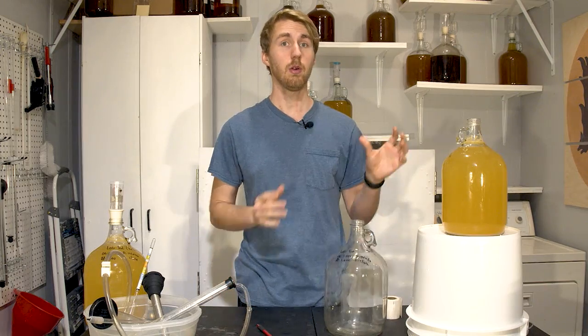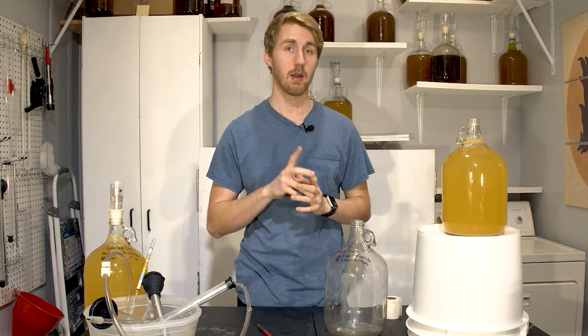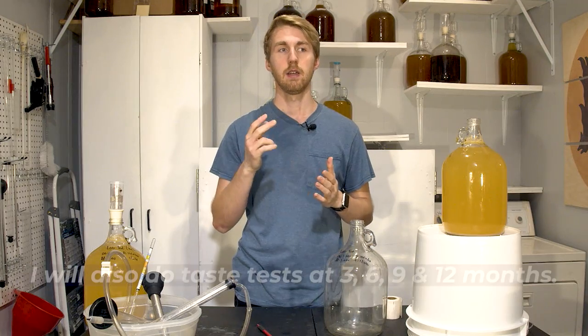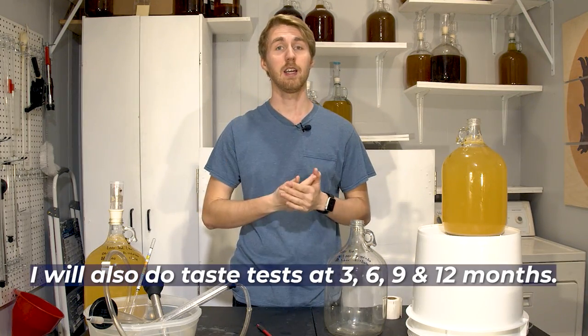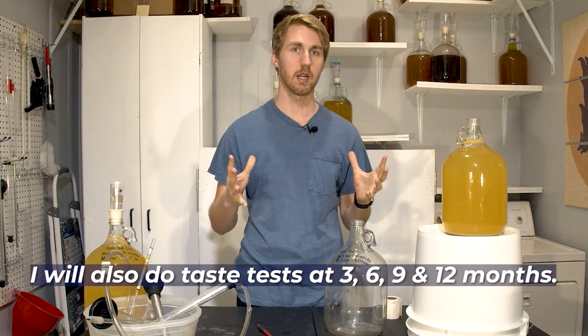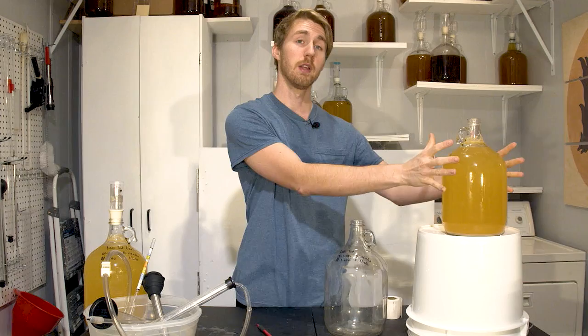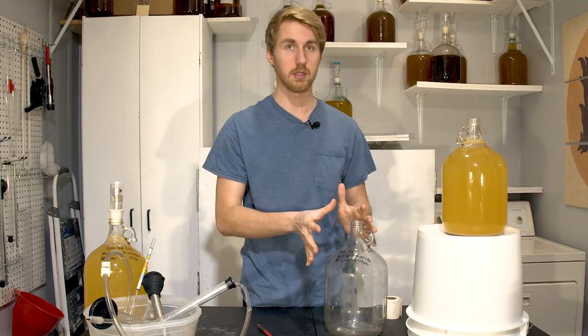I'm going to rack this one into a new container. I'll do a preliminary taste test at one month, and then at months three, six, nine, and twelve I plan on doing more tastings to see if there's any difference. So let's rack the one that's not going to be aged on the lees into a new container.